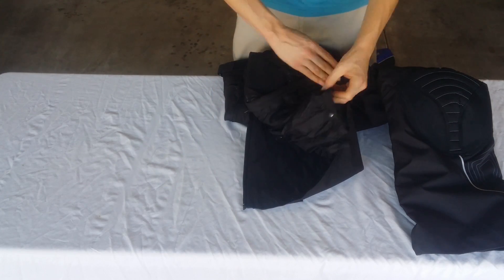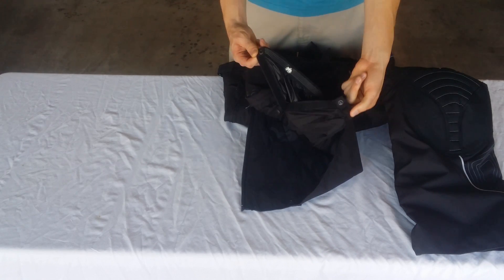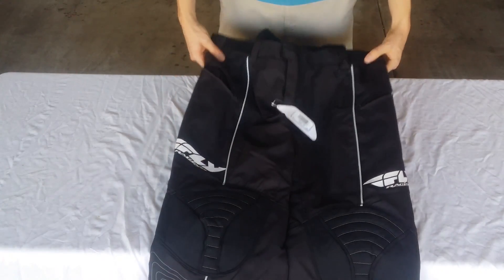And then if that didn't work and you're really still struggling, another Velcro to get out of there. Amazing pants — all the little goodies you're ever going to want. Fly Racing.